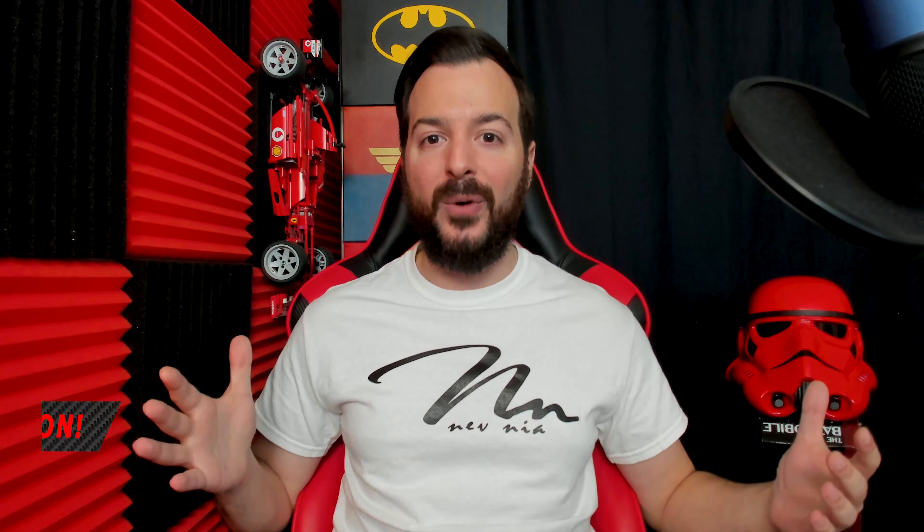In today's video, I'll be showing off the advanced back button controller with mod capabilities. I'll be guiding you through the entire process of how to set up this controller and best utilize these new features to your advantage. Everyone smash that like button and let's get to a fun video.